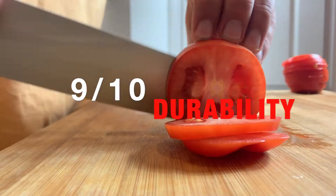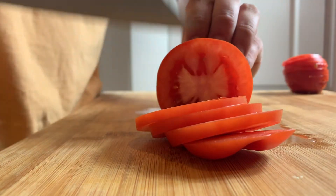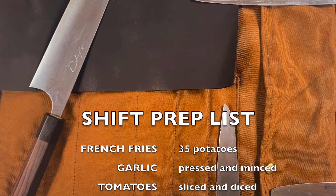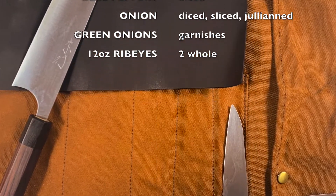The Shibaruka Tetsu line is made from SG2 or R2 powdered steel. It's a non-reactive steel that holds its edge better than traditional stainless steel. I was able to make it through this entire shift prep list, only needing to hone it five times.